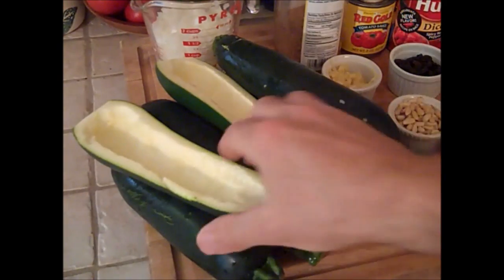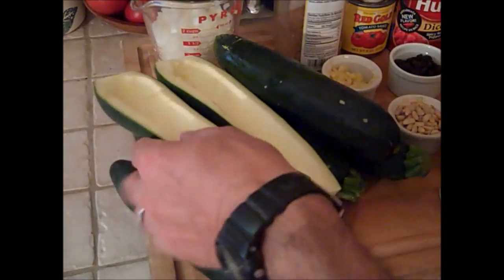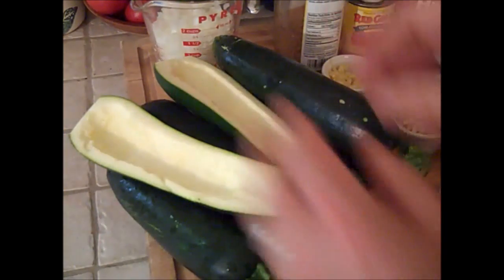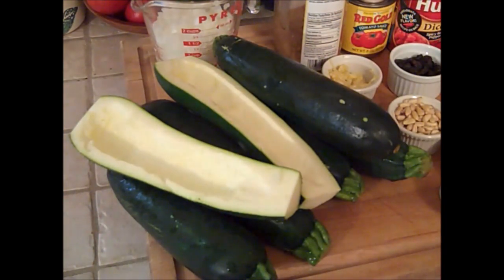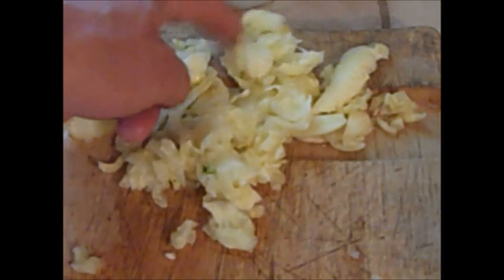To prepare the zucchini, just slice them in half and then scrape out the seed section. Do all your zucchini like that, because that's where the stuffing mix is going to sit. For us, it's a no-lose situation because we'll take that seed mixture we scraped out of the zucchini and feed it to our chickens — and tomorrow we'll have an egg for that.